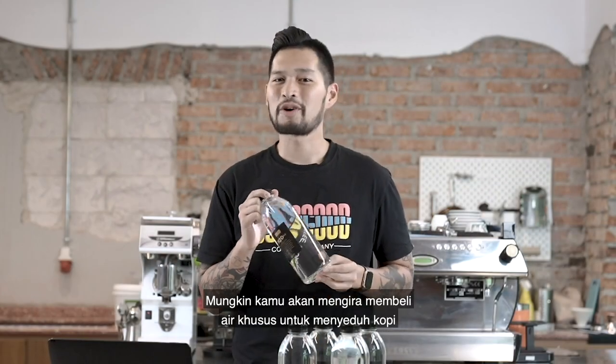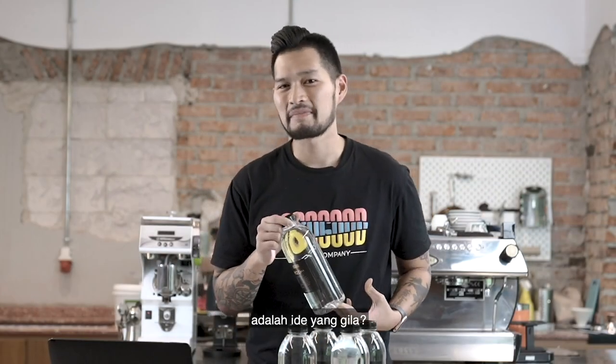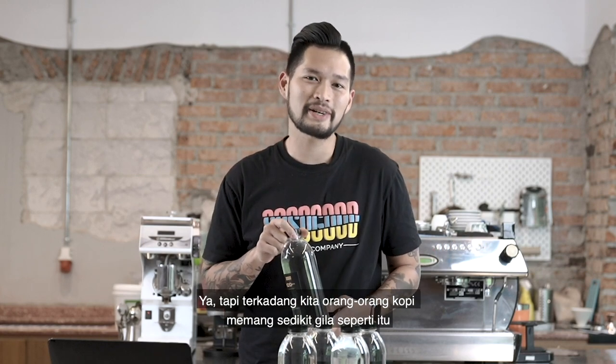You might think that buying water for coffee is a crazy idea, but us coffee people are a little bit crazy that way. So, what are you waiting for?